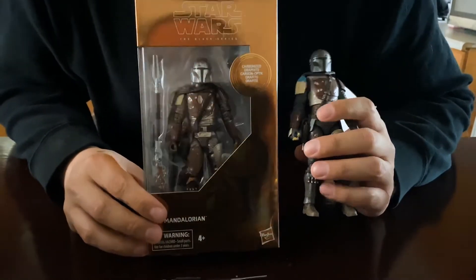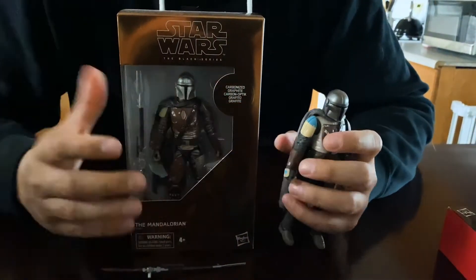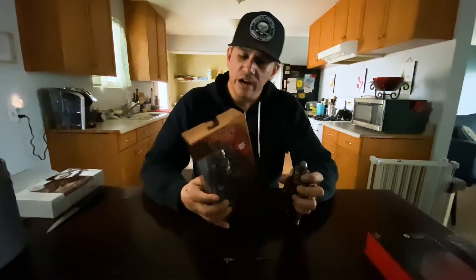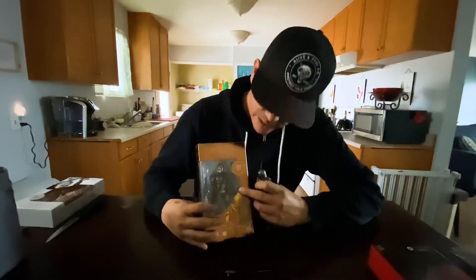You can see the difference in paint schemes where the carbonized Mandalorian has a much more shiny feel. There are also some different colors — if you look at the arm pieces between the armor and the wrist, on the Black Series it's more of a gray, whereas on the carbonized one it's more of a silver. The helmets differ too: the carbonized one is a little more silver, the Black Series a little more gray. Under the chest piece on the carbonized one, it's a little more metallic and actually a little darker.